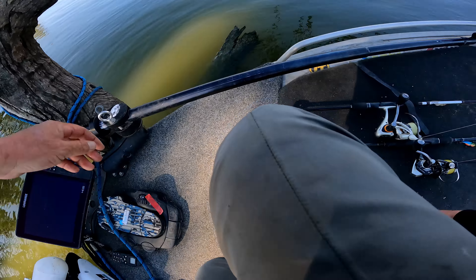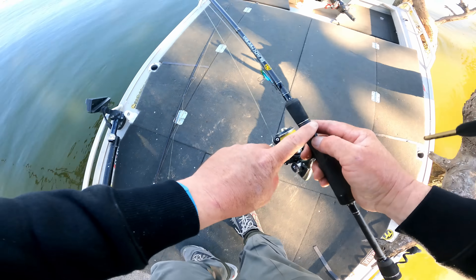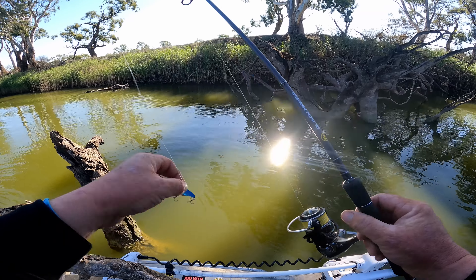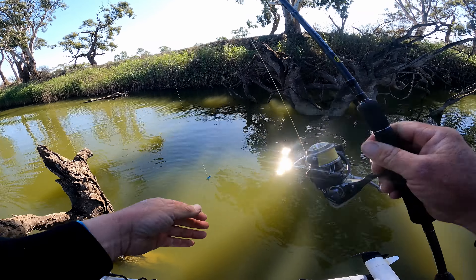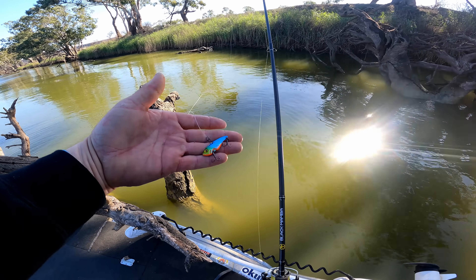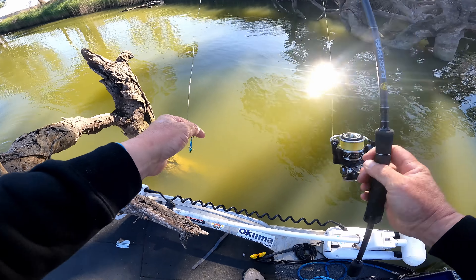Alright, we are all tied up. We've got two spin sticks rigged up. They're both seven foot, three to six kilo. Three thousand size reel, ten pound braid, twenty pound fluorocarbon leader. The weapon of choice is a little quarter ounce TT switchblade. It's been absolutely dynamite.